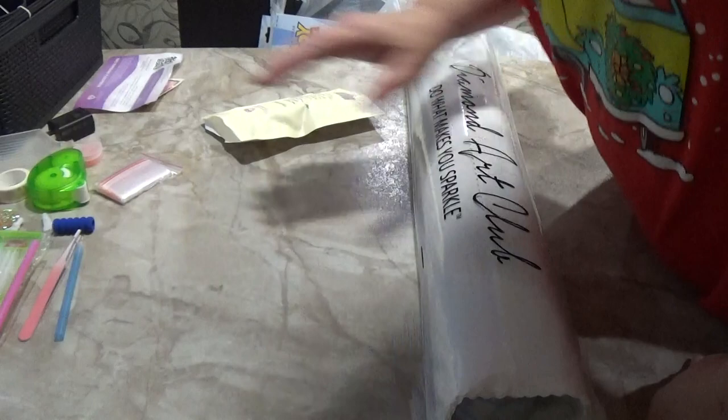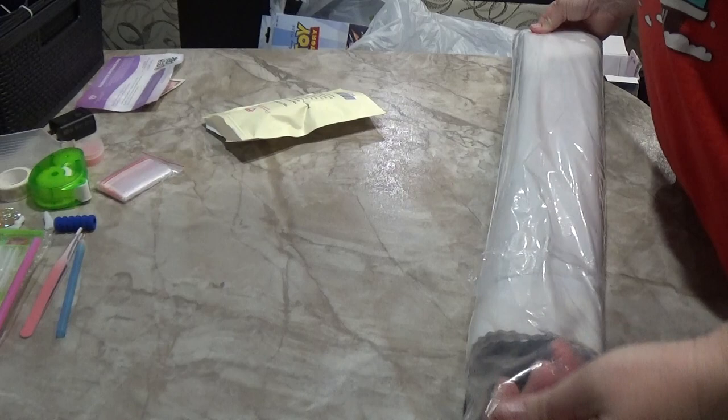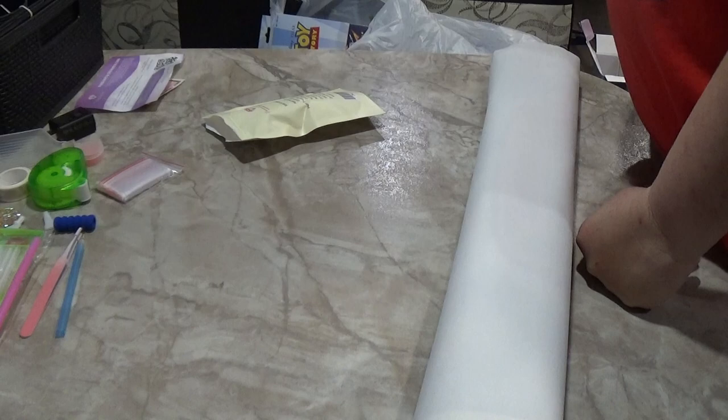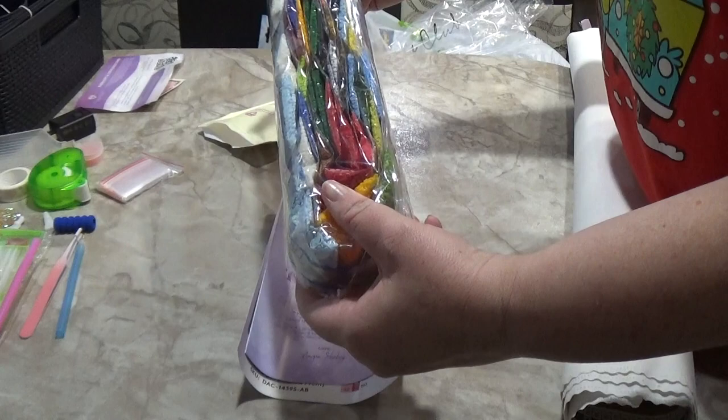Let's get into this painting. Let me get this out and try to save the bag so I can put it back. Here are all of our drills — look at all those colors! That's just beautiful.